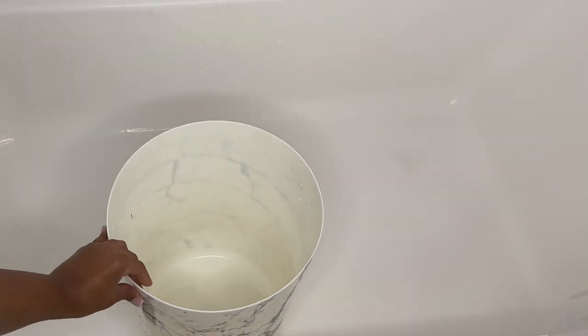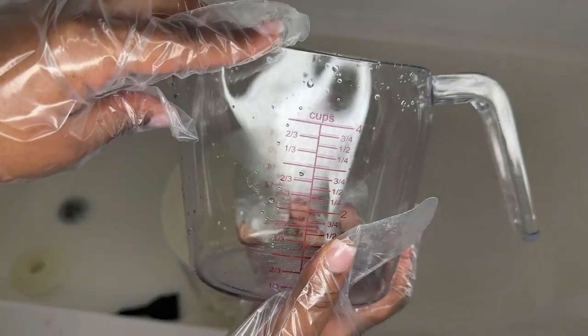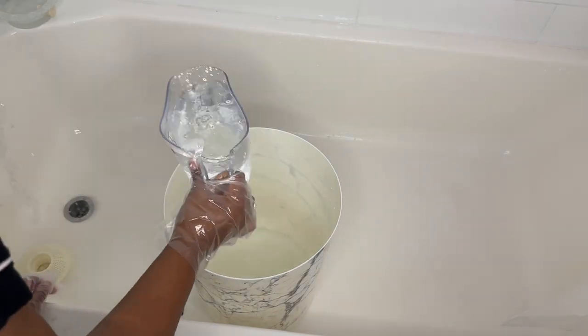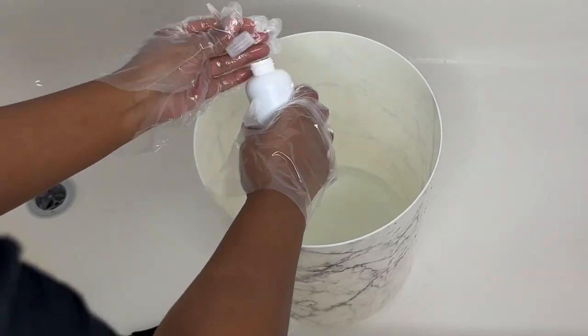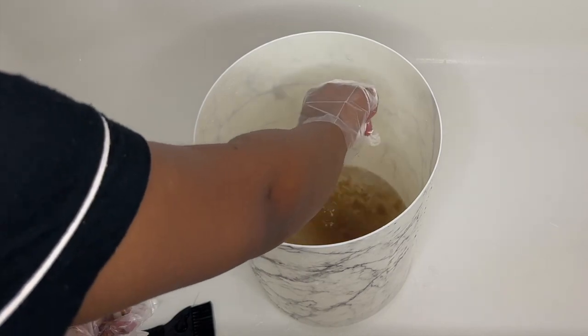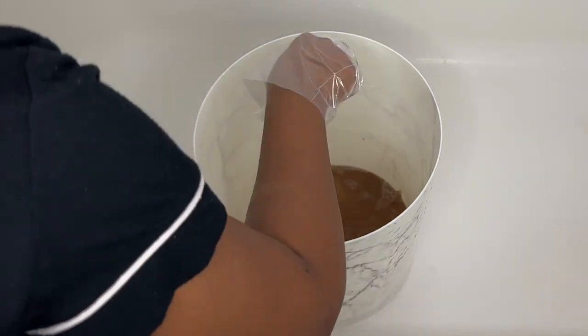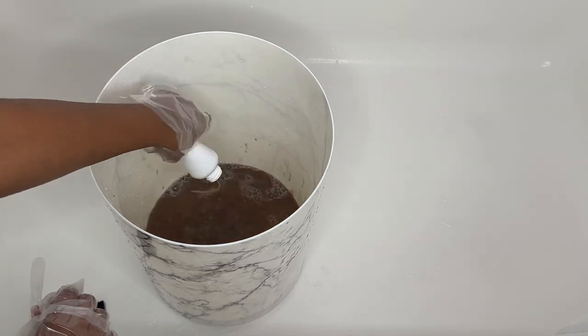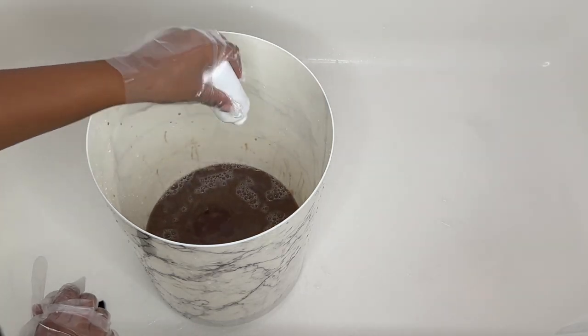Then I'm taking my five-gallon trash can that I got from Walmart. I like to do about eight cups of hot water. My water gets very hot, but if yours doesn't, boil it first — you don't want to use warm or cold water because it's not going to mix the dye up properly. So I'm using hot water and I pour both boxes of dye into the water.